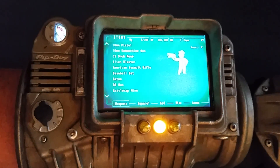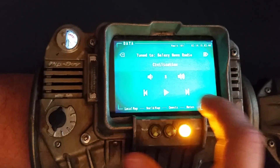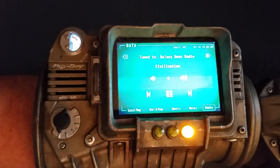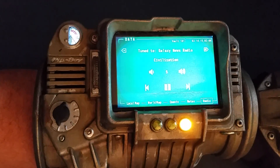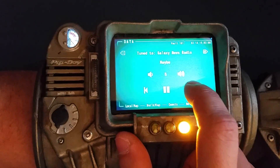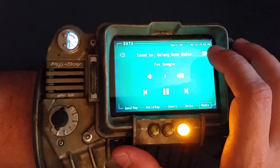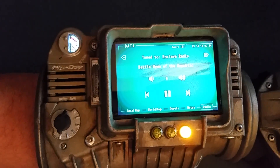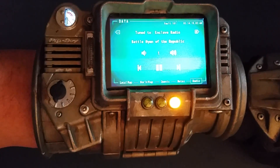I added a very small sound amp — let me show you that. That sound amp is also powered by the optional pins on the Pi. You can change songs, change radio stations, and even change the volume, all from the touchscreen interface.